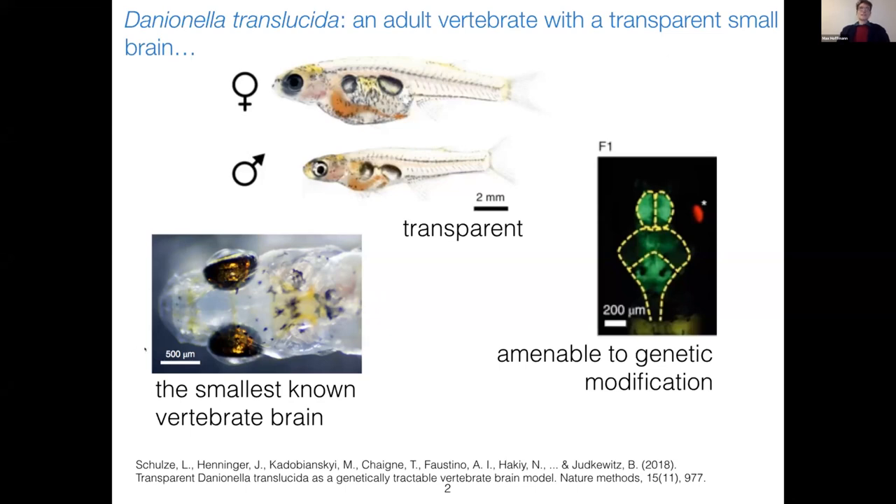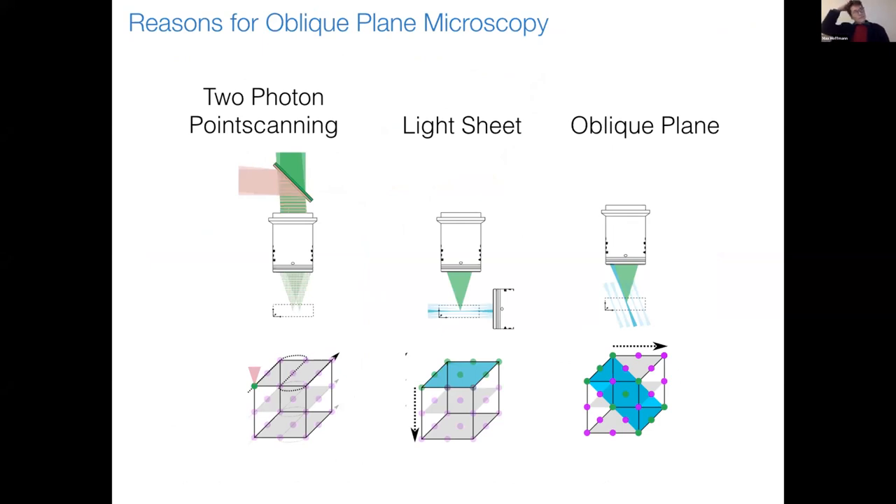The first question you ask is what would be the right scope to image the whole brain of this fish. Different techniques come to mind. First, two-photon point scanning has the right field of view up to five millimeters to accommodate the brain, but it's relatively slow because you have to sequentially step through all the voxels. An alternative is light sheet microscopy, where you excite a thin sheet of light and capture a whole plane at once — very fast with good resolution. But it requires side access to the specimen, and even in transparent fish like ours, the side access is occluded by cartilage or bone structures.